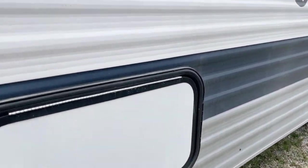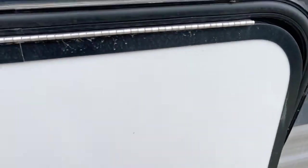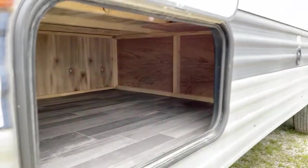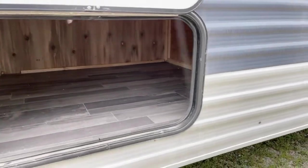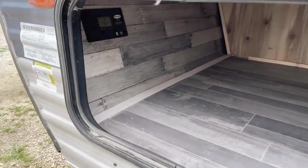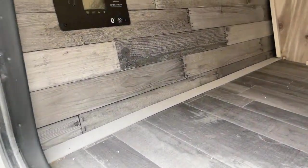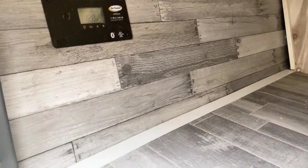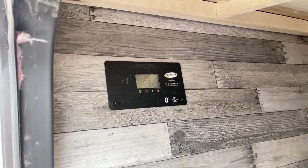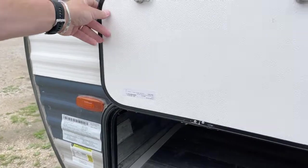Over into here is another storage bay. This particular unit does have the optional solar one kit, so you do have the solar panel on the roof. There is your Go Power converter right underneath here in the storage bay.